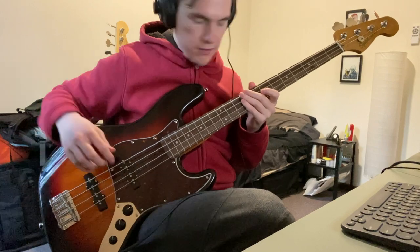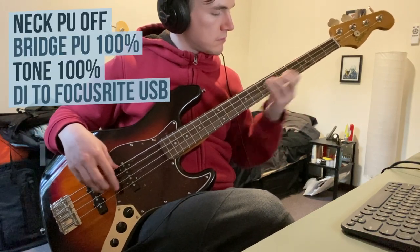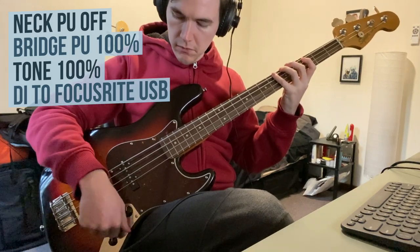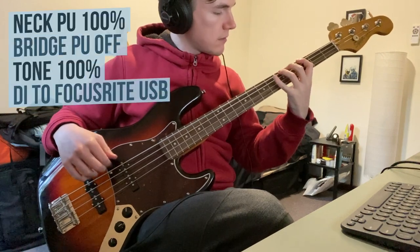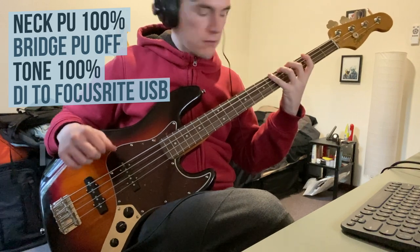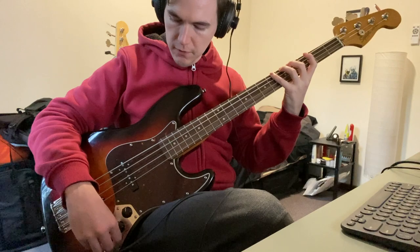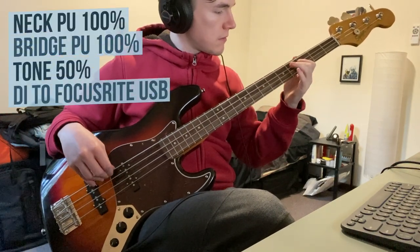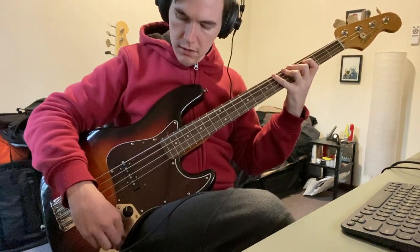Okay, pretty shiny. Now neck end. Now both with 50% tone. Now the tone all the way up.